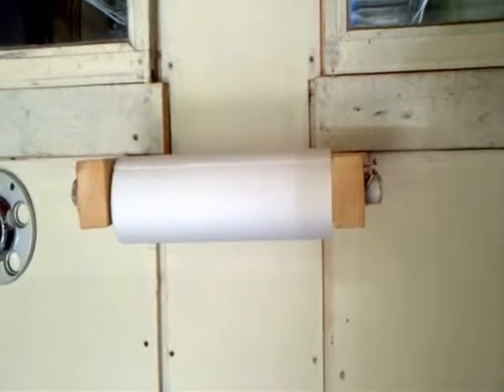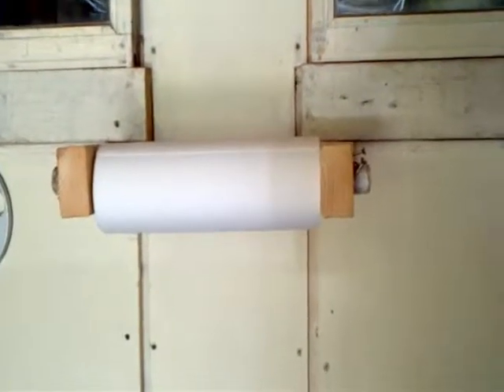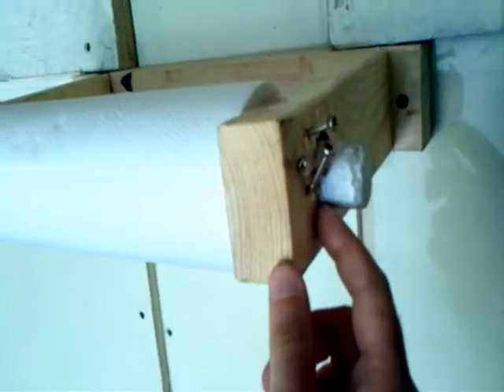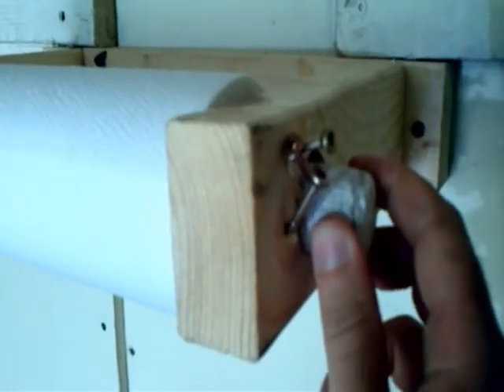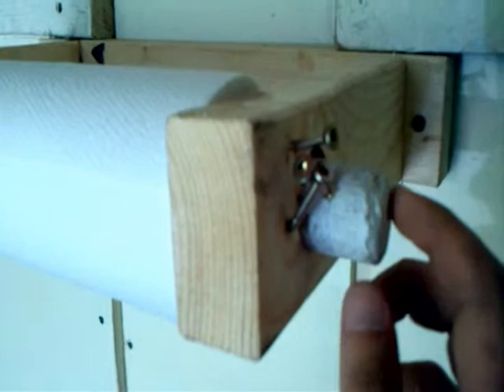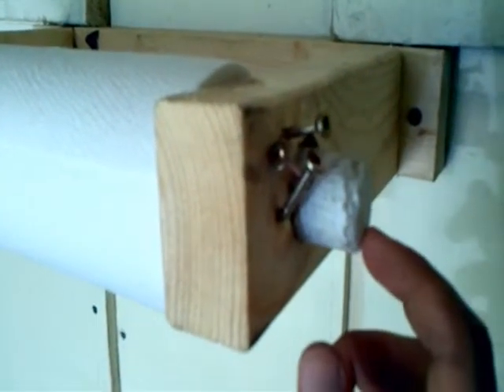This is my homemade paper towel holder that I made for the garage. It's a really simple design. Basically, I've drilled some holes in the 2x3s on the side here. I've got a dowel going through. There's a couple screws there — I just kind of angled them so the screw stays in there and the dowel won't slide out.